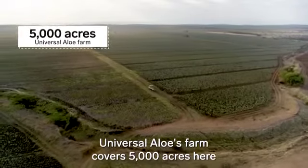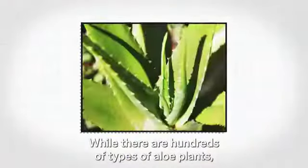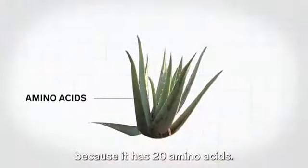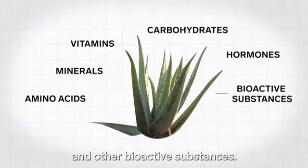Universal Aloe's farm covers 5,000 acres here in the Dominican Republic. While there are hundreds of types of aloe plants, this farm chose Aloe Barbadensis miller because it has 20 amino acids, minerals, vitamins, carbohydrates, hormones, and other bioactive substances.